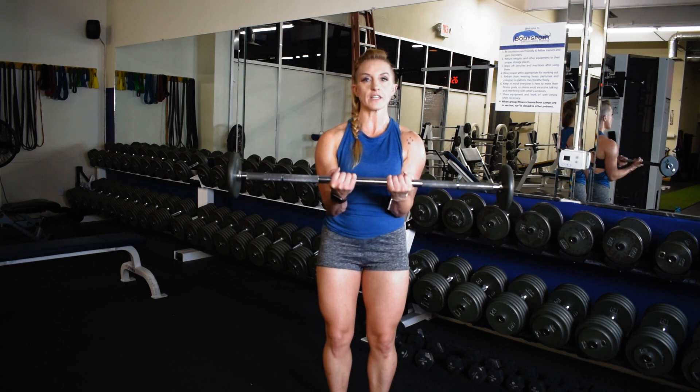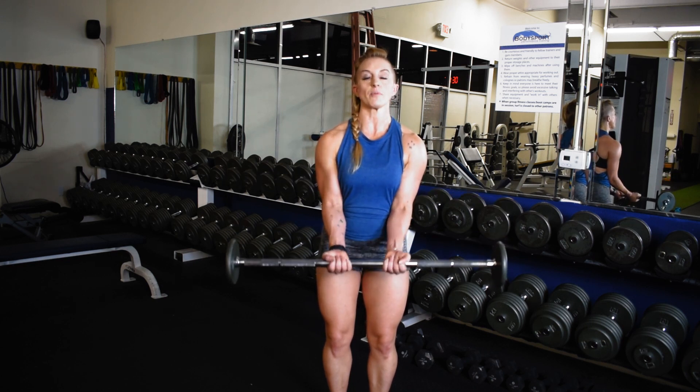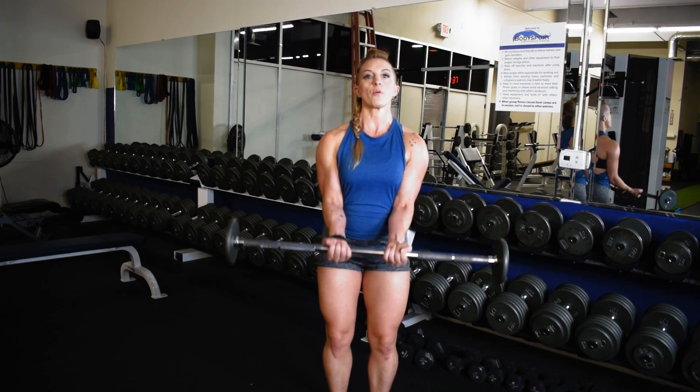Bring it to the belly button, contract the bicep, come up about 2 to 3 inches, and then release it to drop below the belly button, keeping that mid-range, keeping an easy grip on the bar and wrist straight, and proud chest.